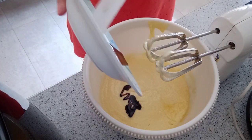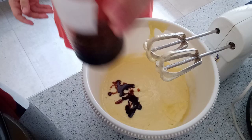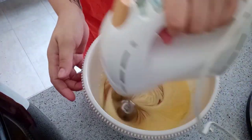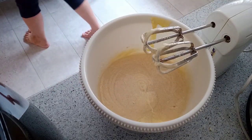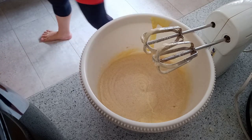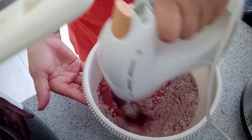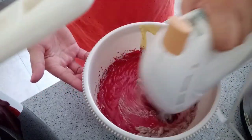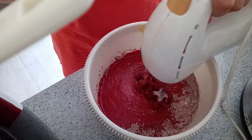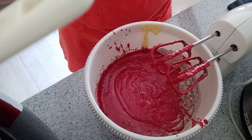Then we're going to add vanilla extract — this is for the smell, so that when you're cooking your cake it smells nice. Then for the buttermilk, we're going to add red food coloring into it. Make sure you add enough red coloring so it will come out red, since we're making red velvet cake.